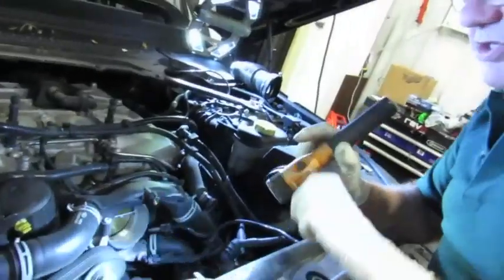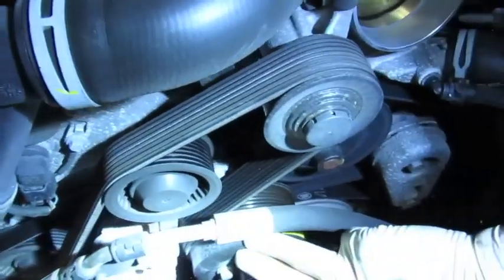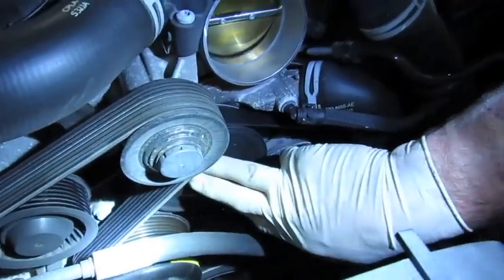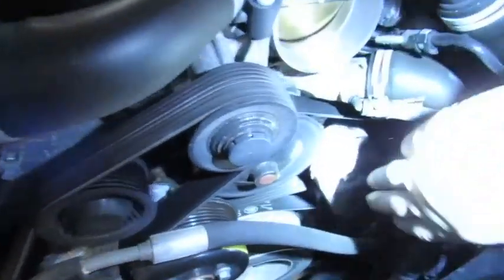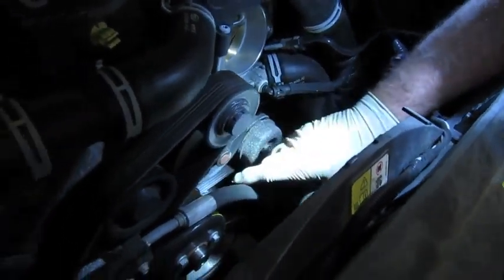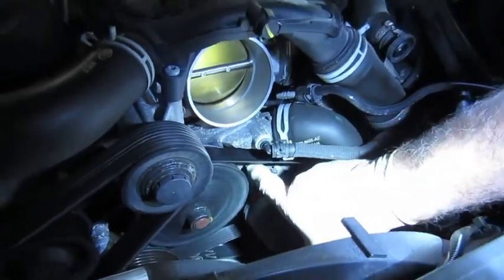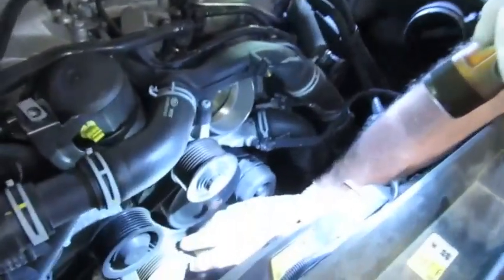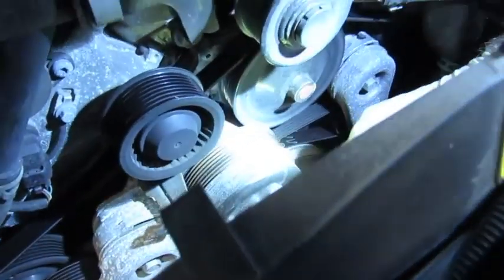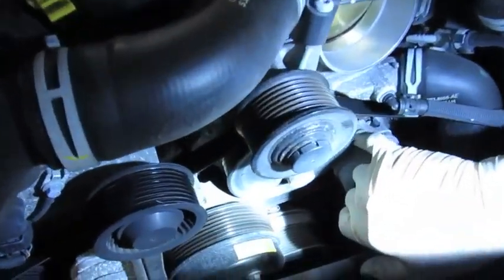The next step is to remove the belt off the supercharger from the tensioner. We're going to remove this front idler pulley, which will give us better access to the rear main drive belt that actually drives the water pump itself. The tensioner is turned towards the left to release the pressure from the belt. We'll pull the belt off and probably remove the tensioner to access the screws at the back that hold the water pump in place.